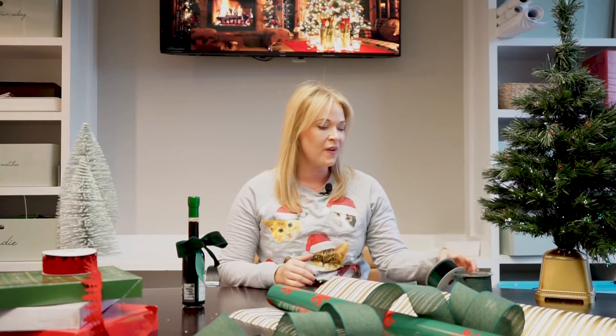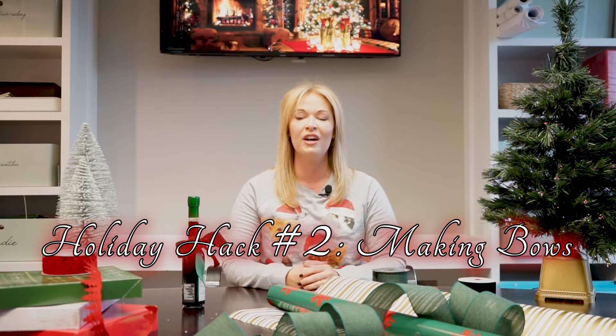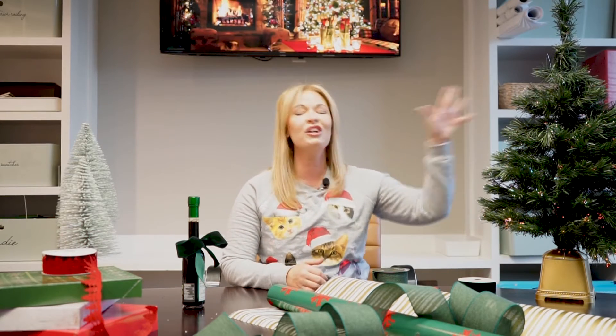Hack number two is something that you can use for the rest of your life. I learned it when I was really young and I feel like it served me really well — people ask you about it all the time and it's so easy. I want to teach you how to tie a really nice bow on your gifts, on your tree, or on your wreath, and just make everything look really curated and nice for your holiday.